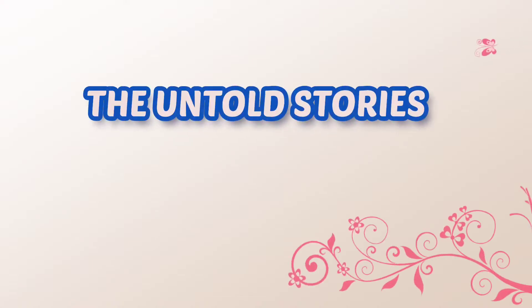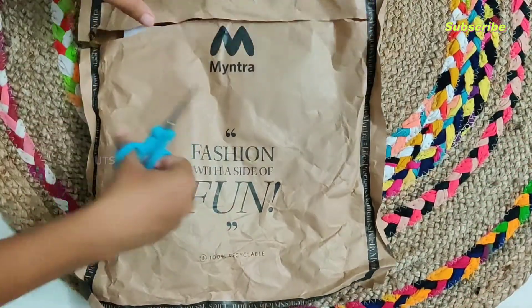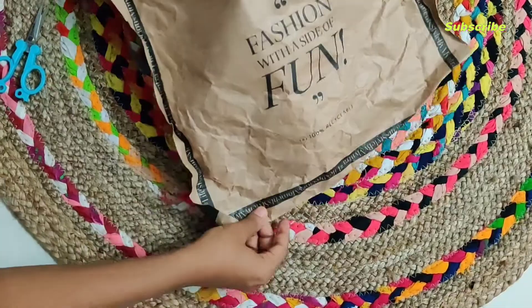Hi all, welcome to my YouTube channel, The Untold Stories. I'm going to tell you about a Ladies Wallet — a Ladies Zip Around Wallet.